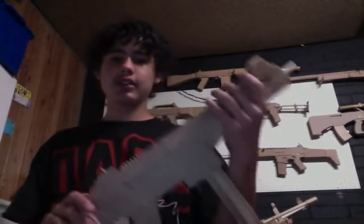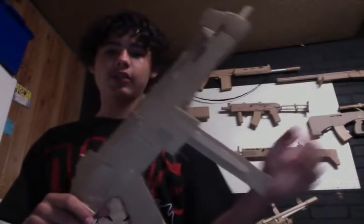So yeah, man, this review is for you, basically. My gun mags are all removable now.